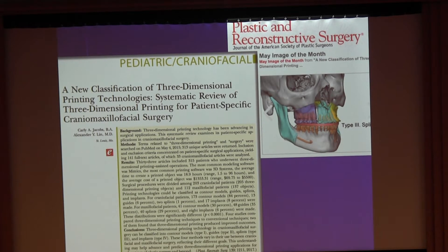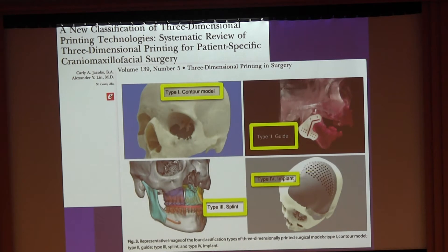This is a paper we published last year on classifying 3D printing for use in surgery. After analyzing 315 surgeries, we found there are really only four ways you can use 3D printing in surgery. The first type is a contour model, which is a positive simple model used to reshape plates on or to use as a model during surgery.